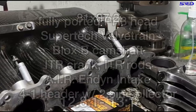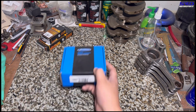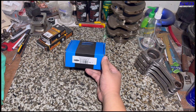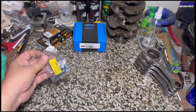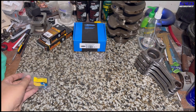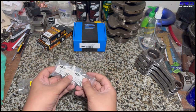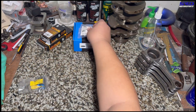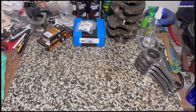Here is the Supertech valvetrain — this is what we always use, even on Pro 2 or Pro 3 cams. You can use Skunk2 branded valvetrain for the camshaft, but this has never let us down. We always use Ferrea Viton valve seals, or any brand of Viton valve seals. Since this is Supertech, we'll use Supertech valve seals and stick to one brand — if there's ever a purist when it comes to aftermarket parts, there you go.